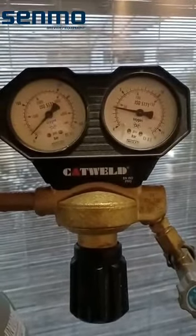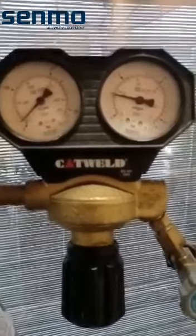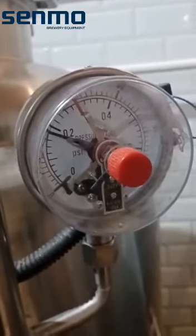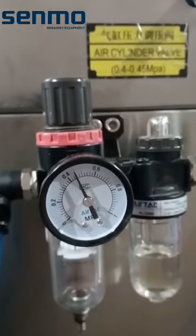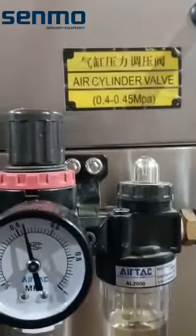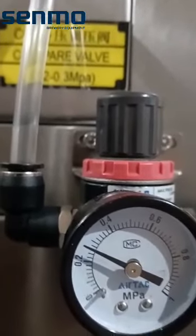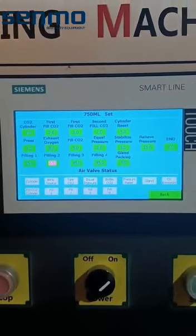Here we go again. This is the CO2 pressure — I disconnected the machine's CO2 from the fermentation tank, but it is still on the right pressure. Here we have the air cylinder valve and a second one. CO2 is a little bit higher than we had before, but it seems to be okay.